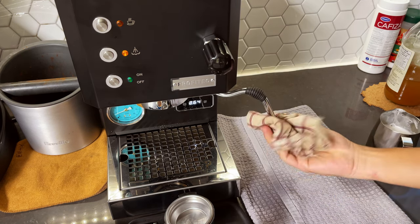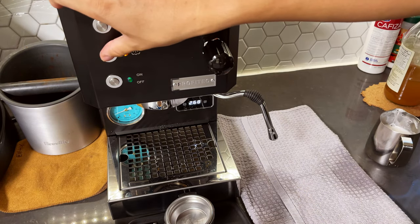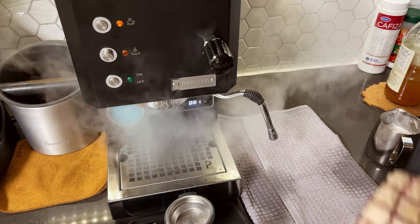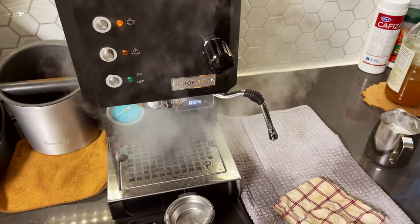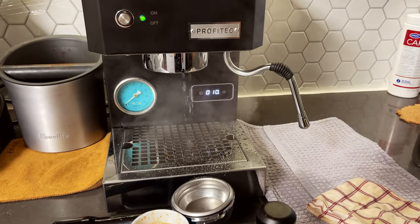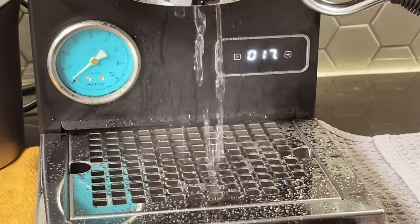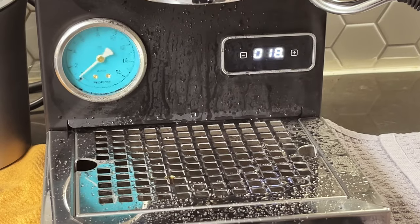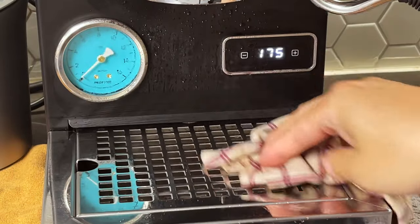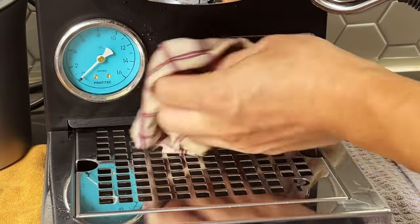Once it finishes, it heats up again. You'll want to purge your boiler for the next brew — make sure you close the steamer and close the water. You can see the mess it creates — that's one of the shortcomings of the single boiler purging process. It's going to make a mess everywhere because of the strong, powerful steam.